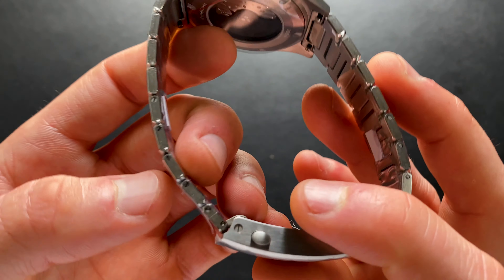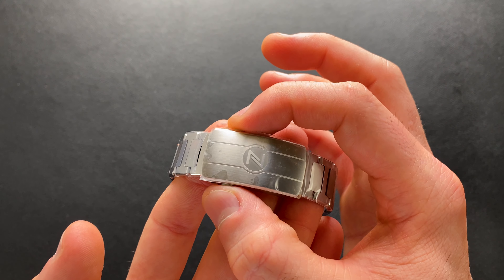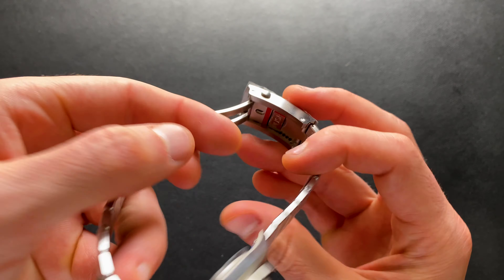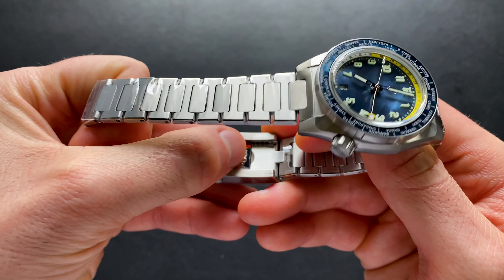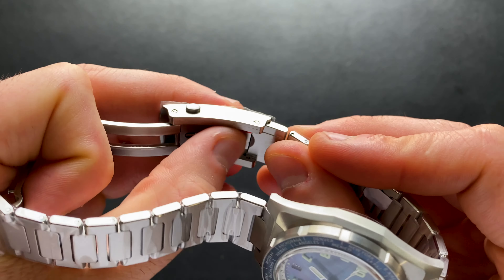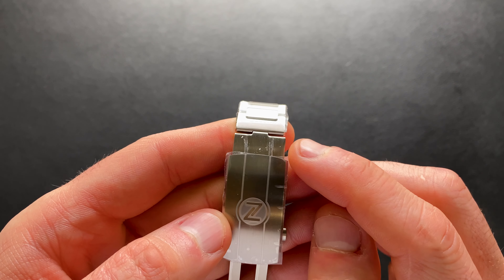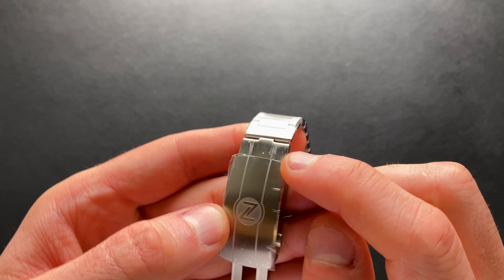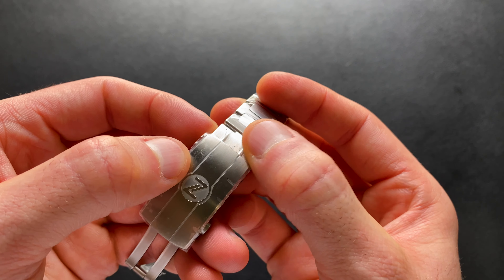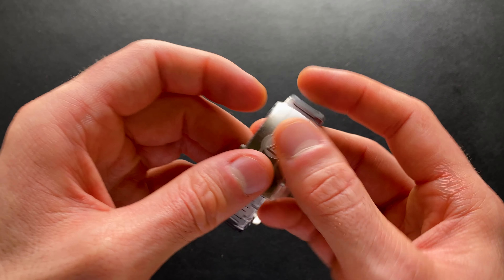The bracelet is H-link construction held in with screws. It has a familiar style clasp — a double pusher, no fold-over, milled on the inside. The biggest thing is it does have this Aurora style, which is not ratcheting but does have tool-less micro adjust. This is one of my personal favorite styles. It does deviate from the links with the way that articulates, however it looks like just an extension of the clasp. I like it personally — very sleek, very elegant.